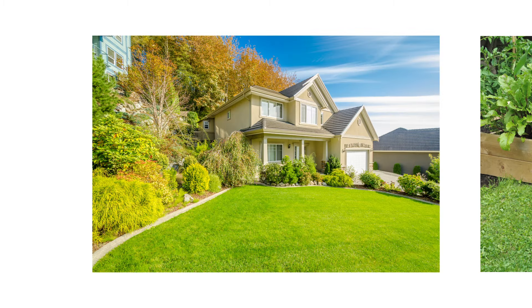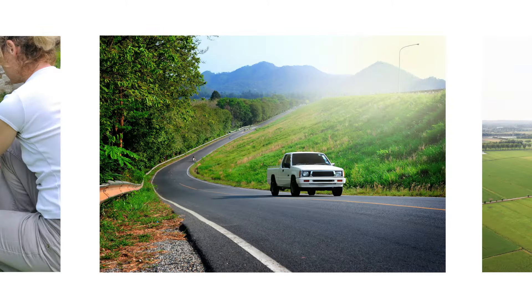Common sites include, but are not limited to, lawns, gardens, roadsides, and crop fields.